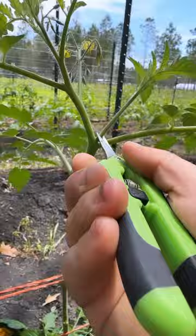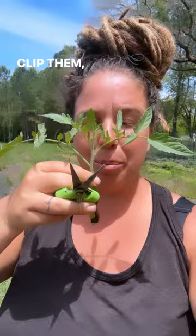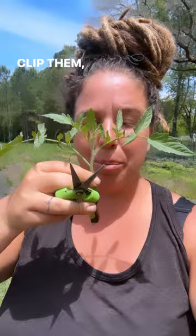You can even wait till your suckers are a little bigger, clip them, put them in water, and you actually have a whole other tomato plant. Now we've taken our plants from bushy to nice and pruned with a lot of airflow to prevent fungus and disease.